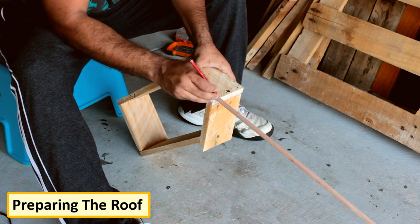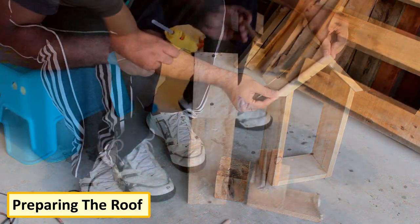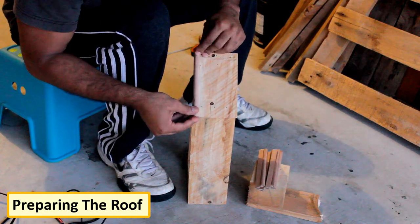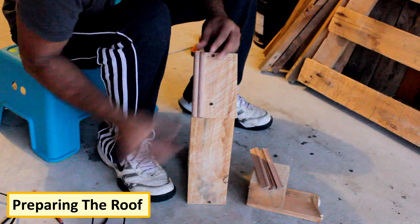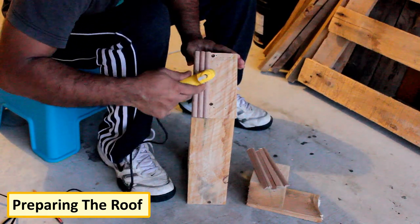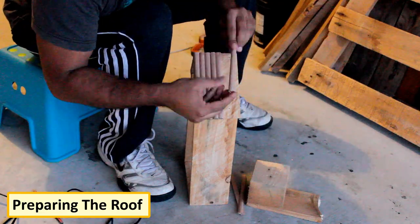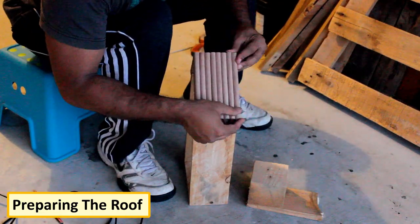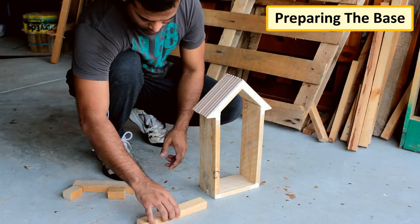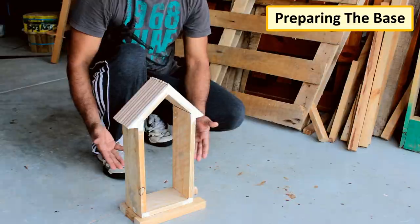Using an edge decorative stick, I'm preparing the roof of the clock. From its invention in 1656 until the 1930s, the pendulum clock was the world's most precise timekeeper. Using some of the leftover wooden blocks from my last project, I'm preparing the base of the clock.